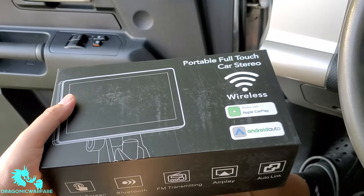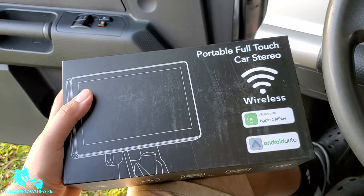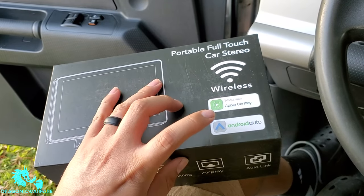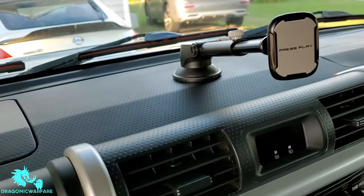Hey guys, welcome back to another quick phone video. This is a quick unboxing and install video of the portable full touch car stereo wireless — it works with Apple CarPlay and Android Auto, which is the main reason I got it. It also has the magic sticky mount.